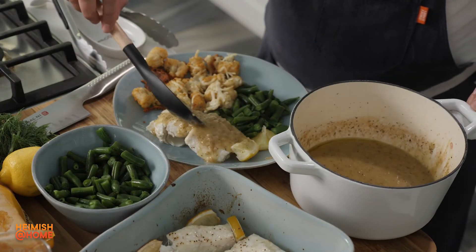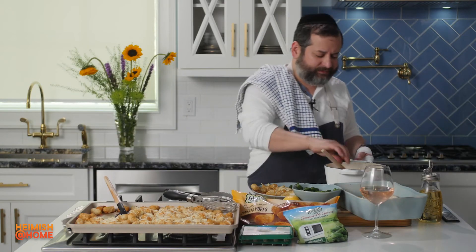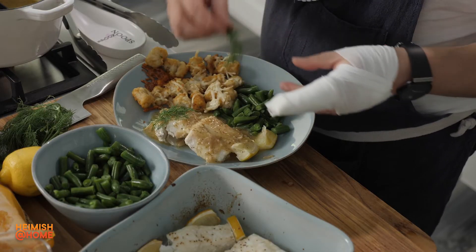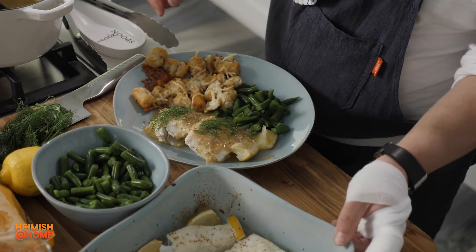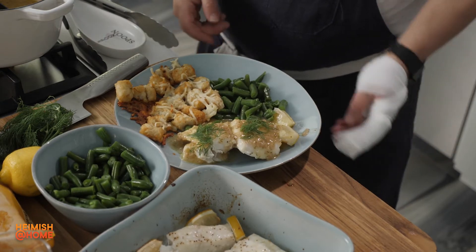Look how gorgeous that is. I'll tell you a little secret — it'll go great on any fish. Always want to garnish it with a little bit of dill; dill goes great with fish. And you've got yourself a gorgeous dinner that took no time to prepare, and you can call this gourmet in every form.